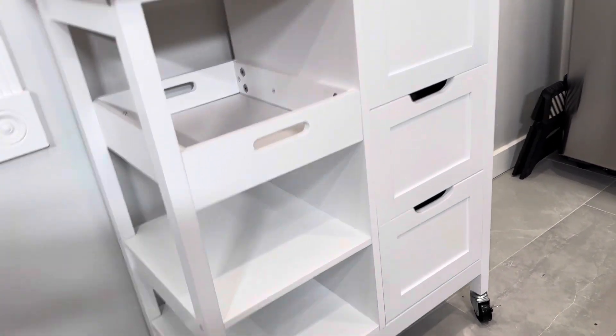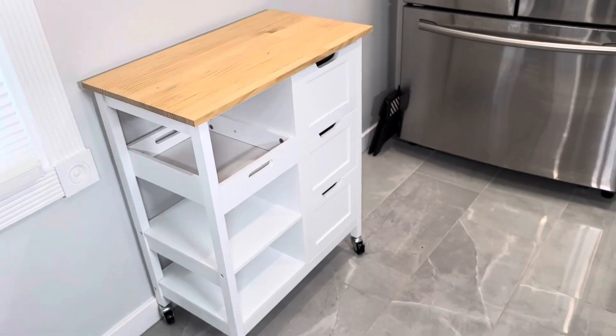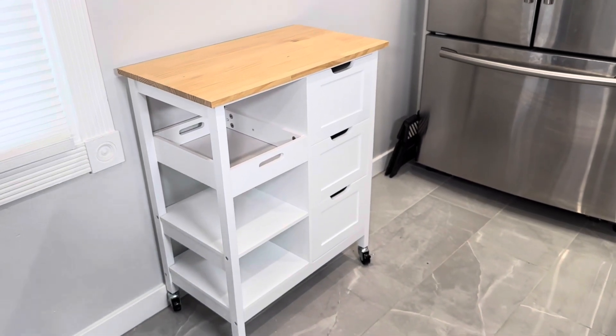It has tons of storage space. You can put a microwave on top or use it in the center of your kitchen as a serving tray or as an island. It looks great, it works well, and it functions even better.